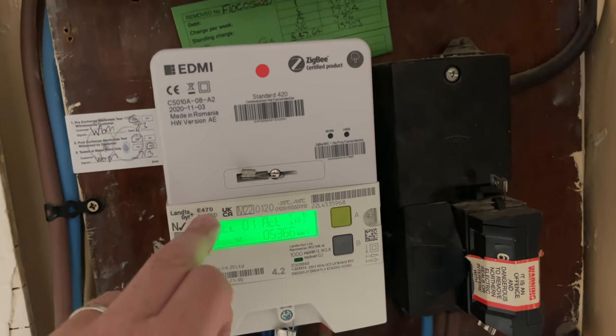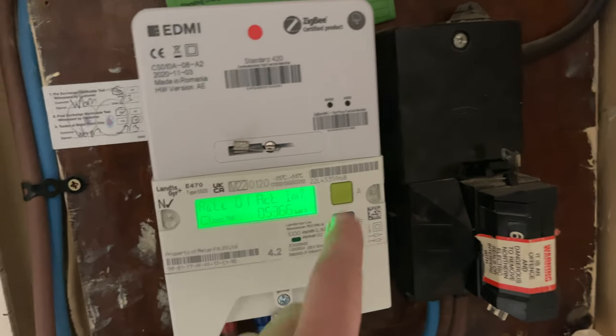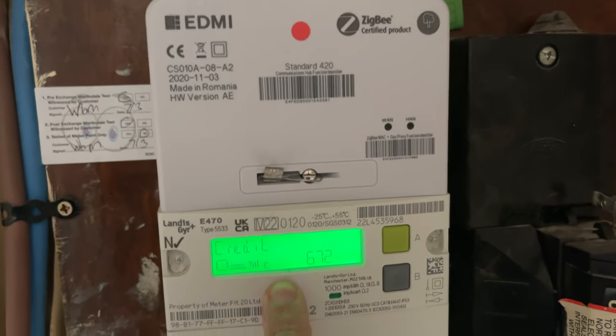So as you can see here, this is the Landis Gear E470 and as standard you have your meter reading on the screen. Normally the screen's off. If that's the case, all you do is press the A button and that brings up this screen here where everything's blanked out. You press the A button again and this will bring up the credit.